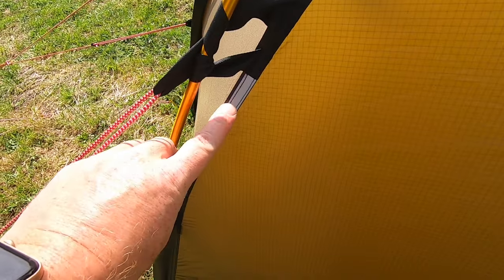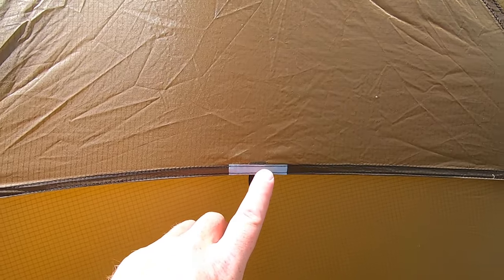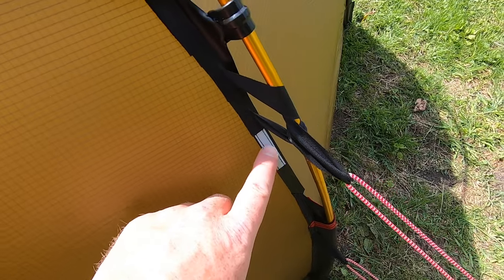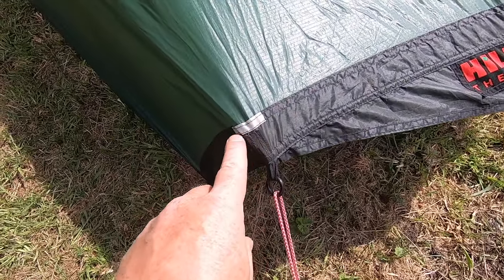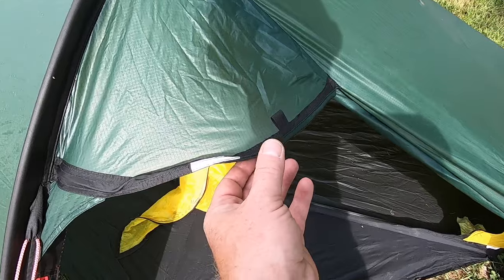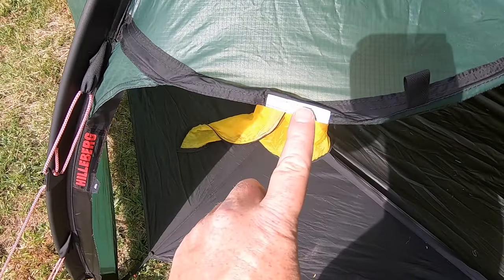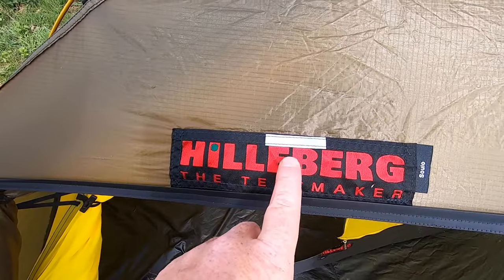Both tents have various reflective strips around them — in the dark if you're using a torch, they glow up very brightly. They're all around the tent. On the Acto they're on the corners, and there's also a reflective strip on the hood by the door so it's easily identifiable at night.